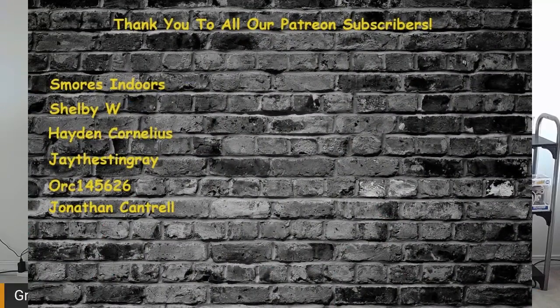That's all I got. Tune in to the Slackercast on Tuesdays, usually around 10 PM — we have a show every week. Some Patreon love: S'mores Indoors, Shelby W, Hayden, Cornelius Jay, The Stingray, ORC 145-626, and Jonathan Cantrell. Jonathan and S'mores Indoors are also usually on the podcast, Hayden as well. Check us out on Tuesdays for some good fun and laughs. Until next time — slack off.